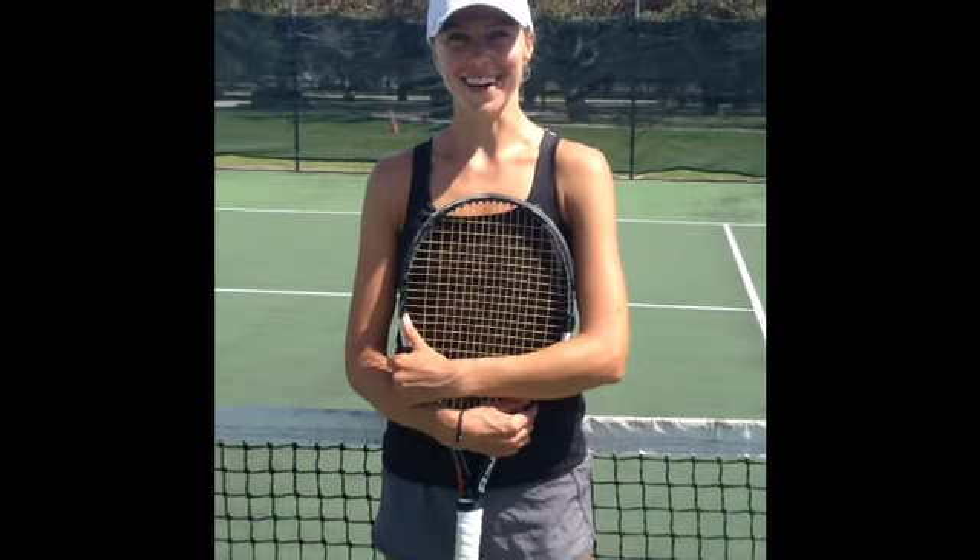Hi, this is Aurelia from Vero Beach, Florida, and today we'll be doing the volley drill focusing on balance and control.